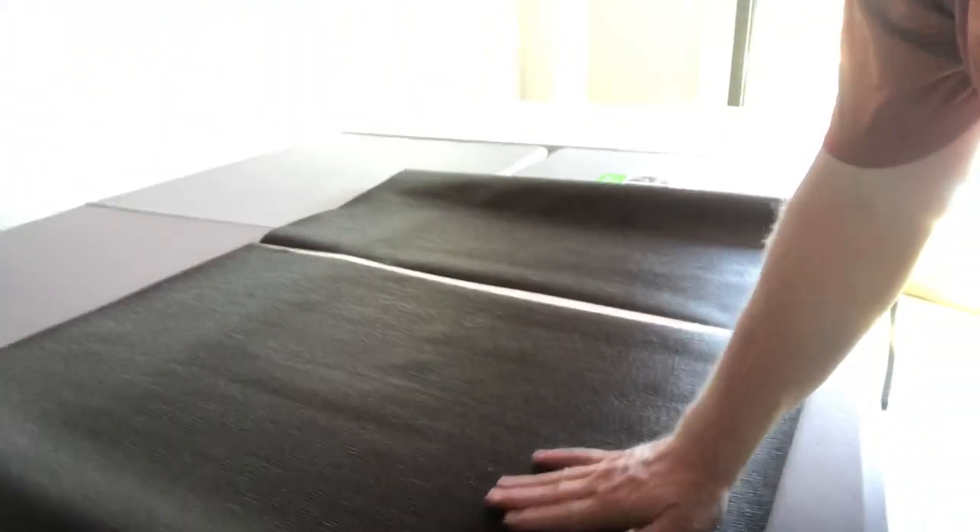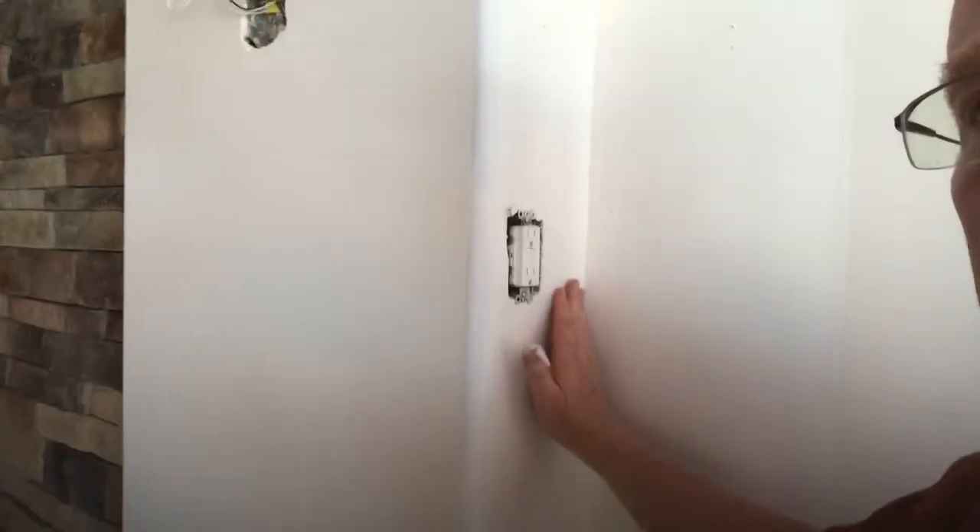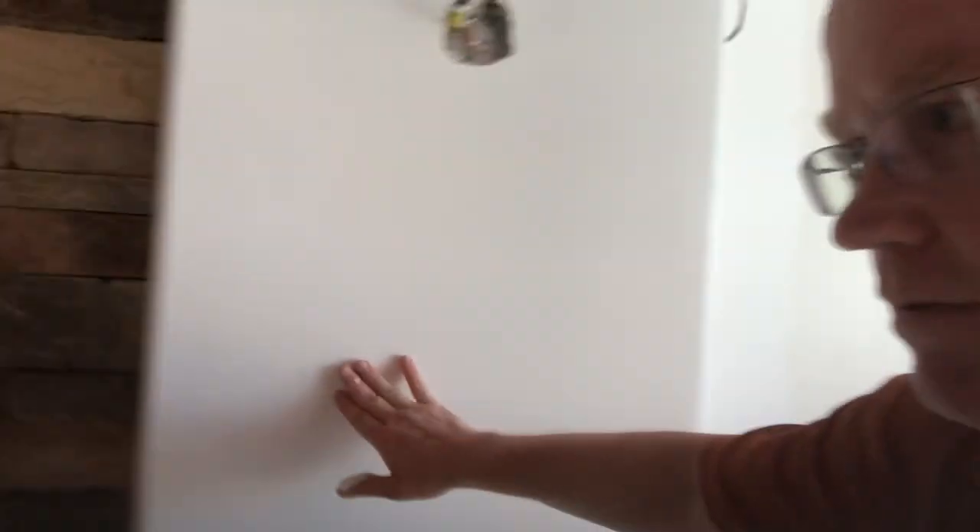It's going into a nice basement, and I want to show you what we're doing. We're wrapping it around these walls here, up against this masonry. We're going to start here, bring it around here.